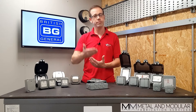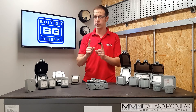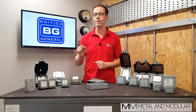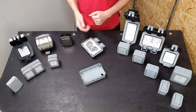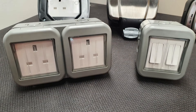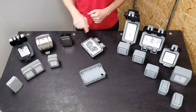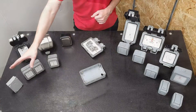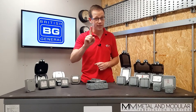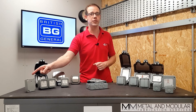For something more modest, BG understand that different installations have different requirements and have also produced an IP55 range. This includes a double socket and a two-gang two-way 10 amp switch. Quality and innovation shine through here too — check out this light-sensitive timer switch, perfect to bring on outside lights from dusk to dawn along with the ability to set an incremental limit on how long the lights stay on after dusk.